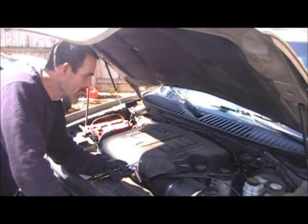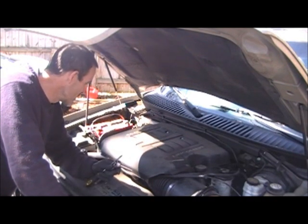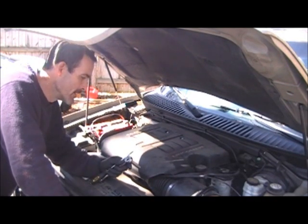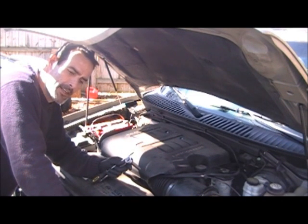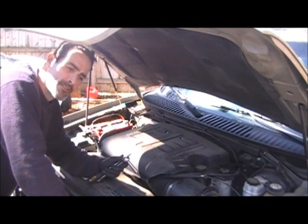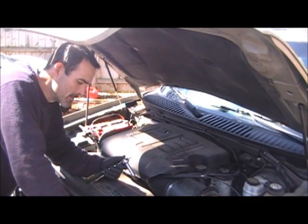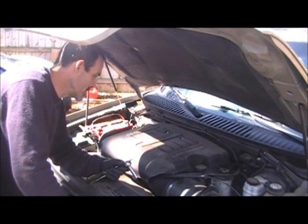Today we're going to do a cylinder head on a 5.4 liter Ford product — this is a 2004 Lincoln Navigator. If you're having a problem on cylinder 8 or misfires on your left-hand bank, it's going to be your cylinder head. A common issue on these Fords. Let's get started on this one right away.